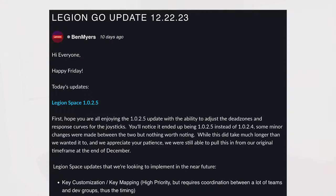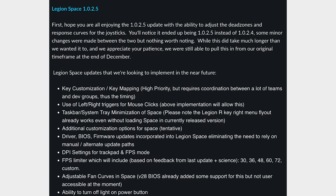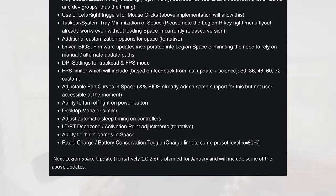For example, Lenovo has shared that they're currently working on key mapping, integrated driver and BIOS updates within the Legion Space app, DPI settings for FPS mode, and more. The community, including myself, has been very happy with Lenovo's transparency. If you're interested in getting a Legion Go, check the link in the description for the latest pricing. Let me know if you have any questions — see you in the next video.